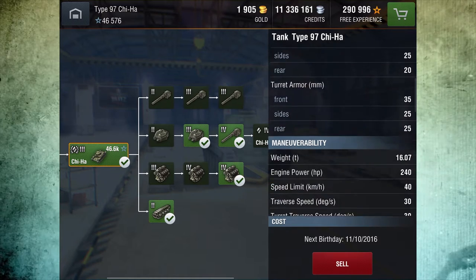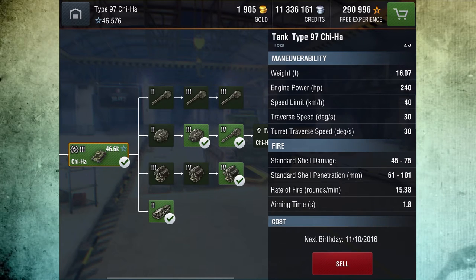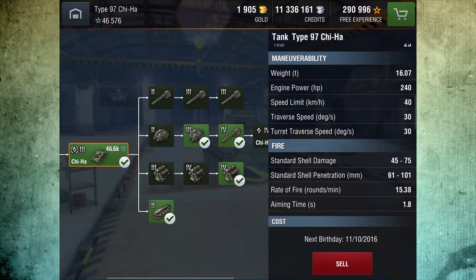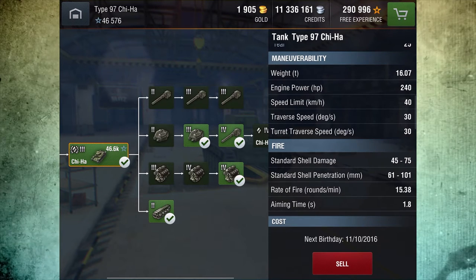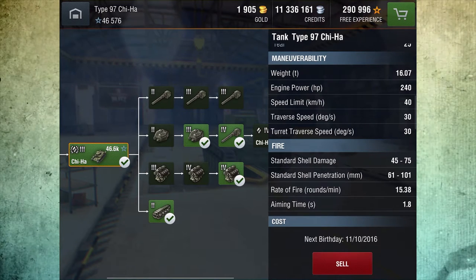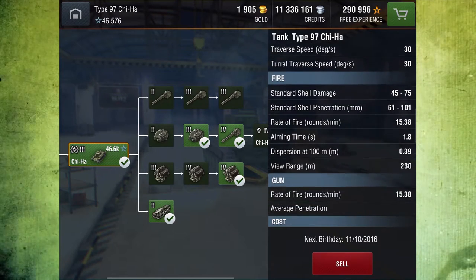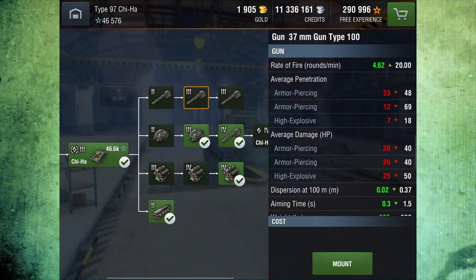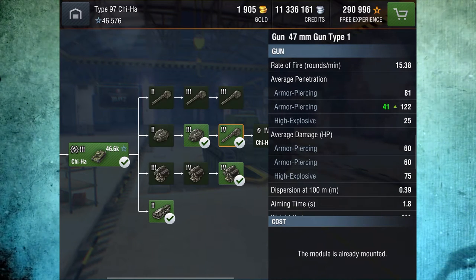The weight is the lightest of the mediums and the horsepower at 240 is towards the bottom of the class, which gives you a top speed of 40 kilometers per hour and traverse speeds at 30 degrees per second — right on the worst of the mediums for turning. It does come with quite a few gun options: a 5.7 and a 37 millimeter. I'm playing it here with the 47 millimeter gun.